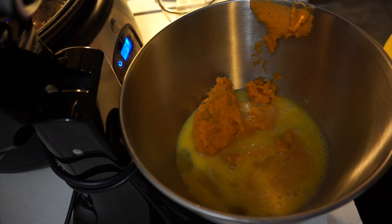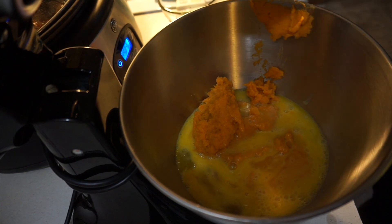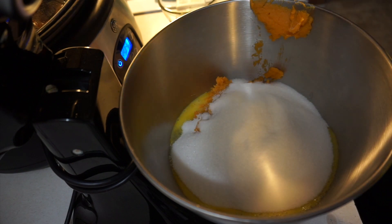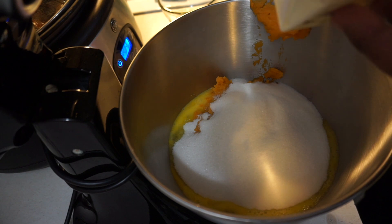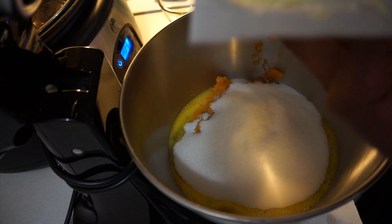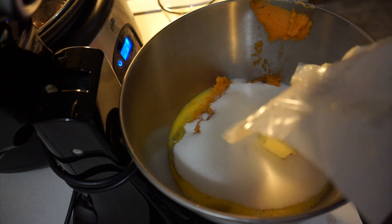Next you want two cups of sugar. And you want four ounces of softened butter, which is one stick. Since I have half-sticks here, I'm going to use two of them — two half-sticks makes one stick.